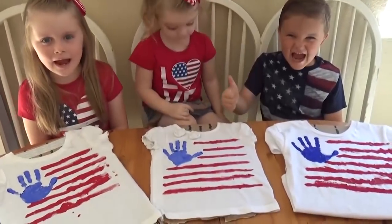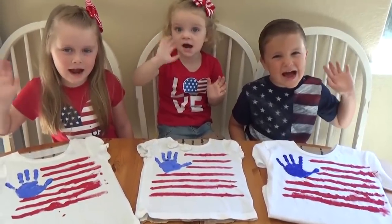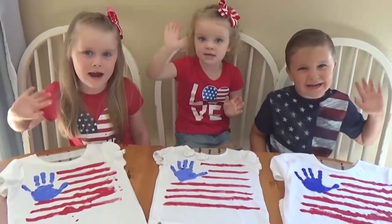Was that fun, guys? Yeah! See you next time! We hope you enjoyed this throwback video today. If you liked it, please give it a thumbs up! And don't forget to subscribe. Thanks for watching, and we'll see you next time!